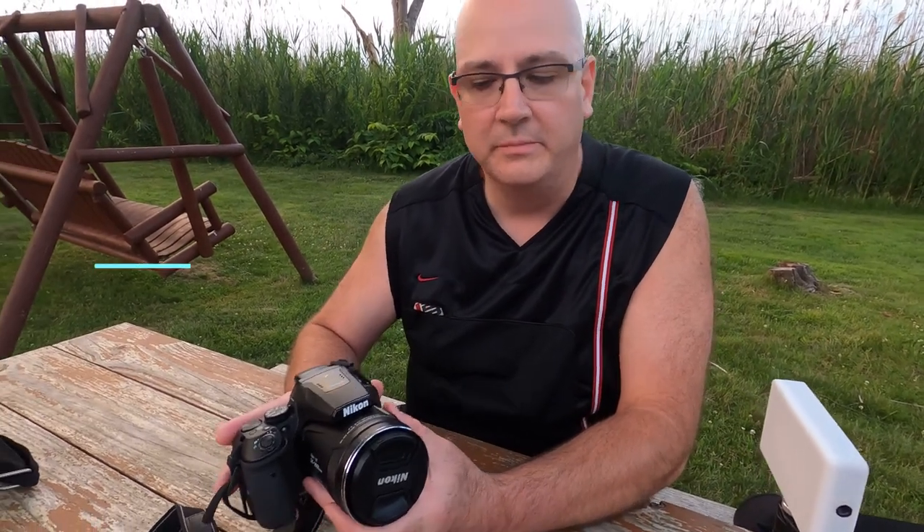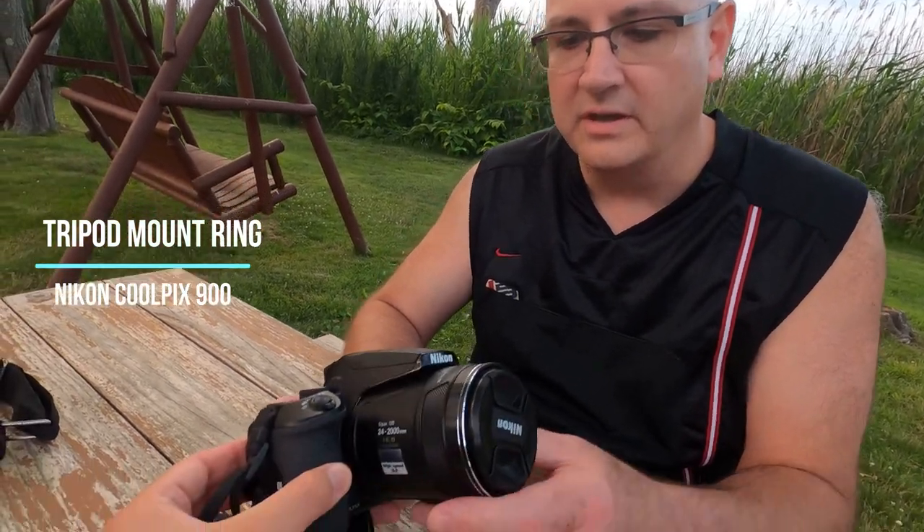Hey YouTubers, it's James and Lucci on Refined Media. Today we're going to talk about the Nikon P900 and the accessories that come with it.